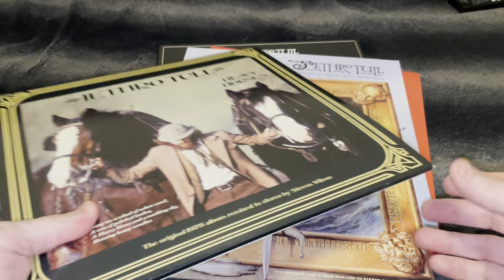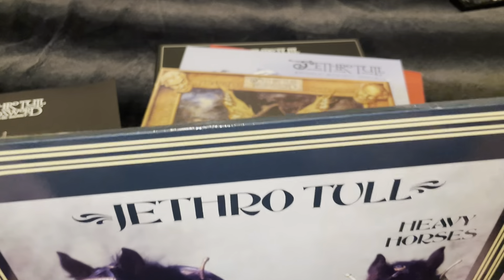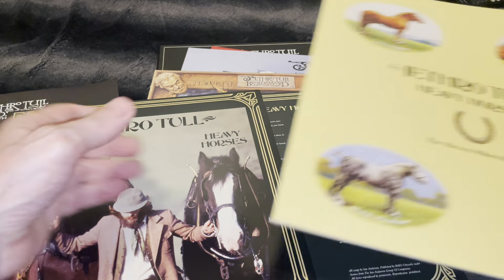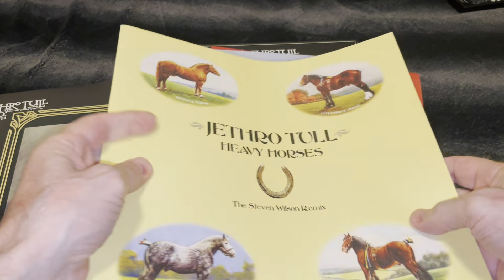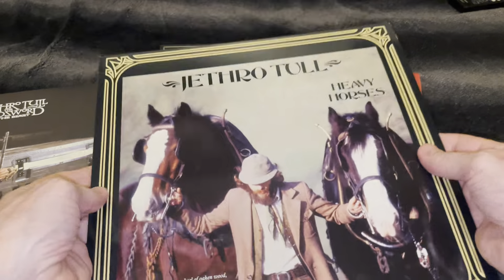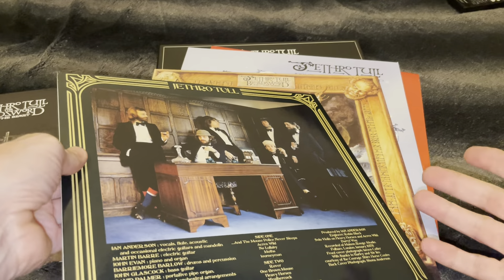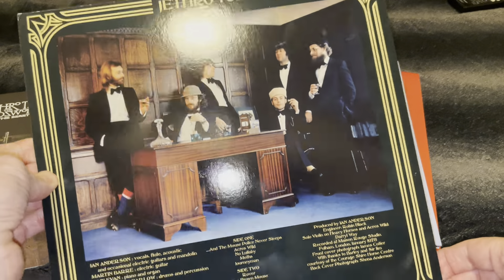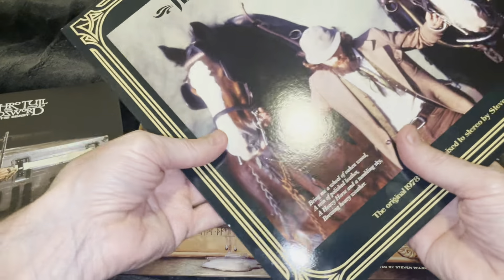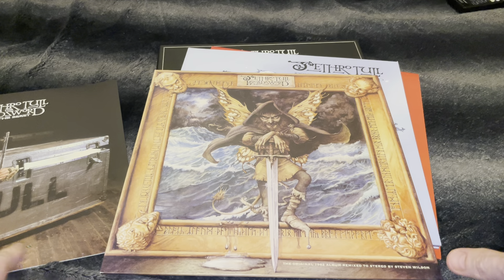I am disappointed because it was too much — completely unnecessary. Let me show you what I mean. For example, this previous one — you can see it's thicker because it has a large booklet. There's an original inner sleeve too, so it was much better like this. You could also buy, if you wanted, a CD box set with extra stuff. I was very happy with this type of vinyl, but in this one they overdid it too much.